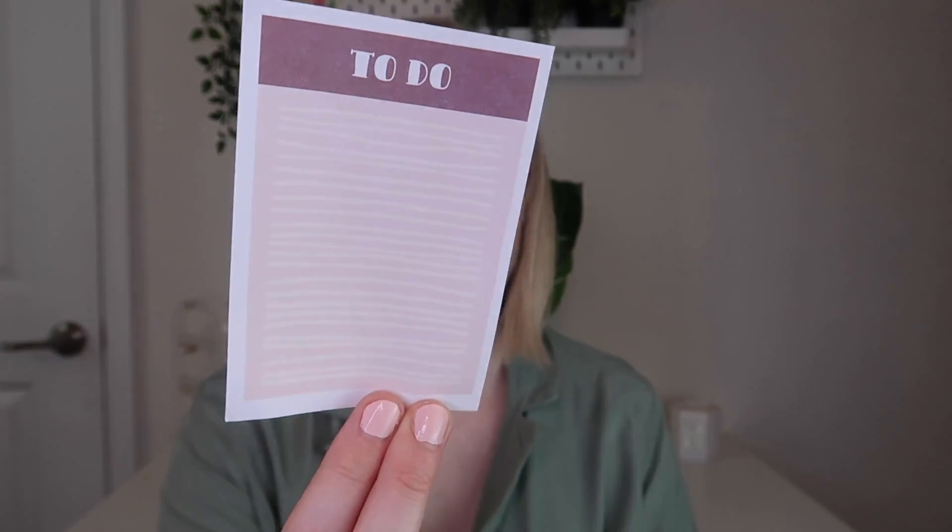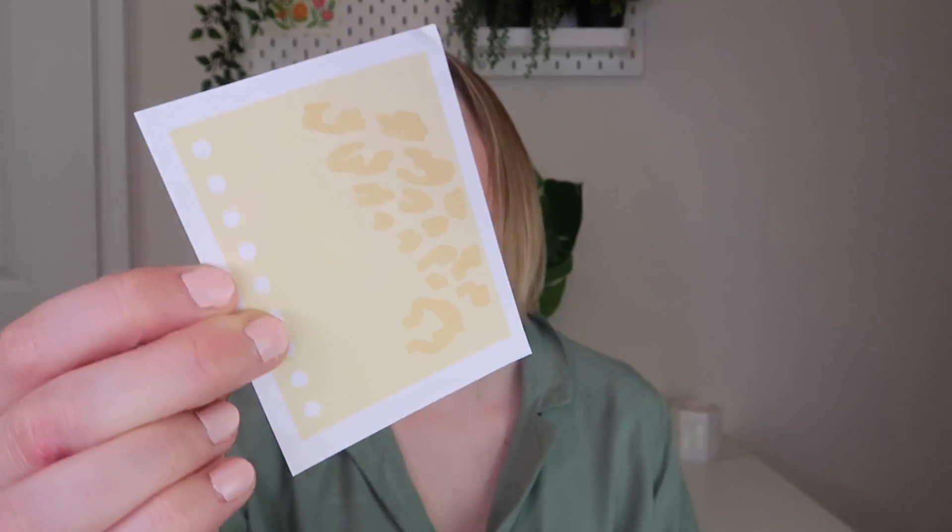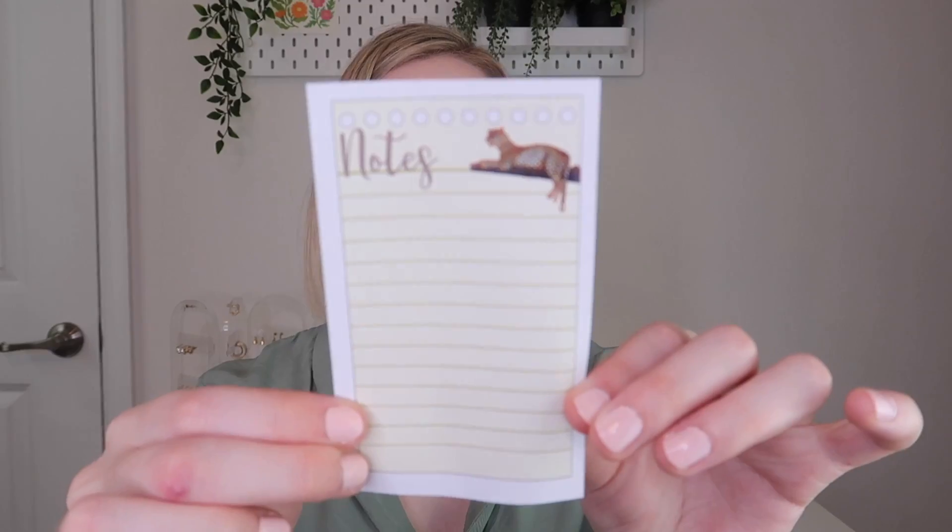Then I think these are stickers. This one looks like a sticker, this one's definitely a sticker, and this one looks like a post-it with an elephant. These must be stickers too since they're all the same paper - a little giraffe, a to-do sticker, a little notepad paper with a leopard print, and notes with a leopard. This is cute.